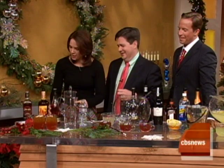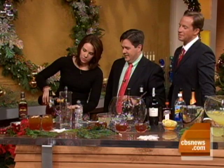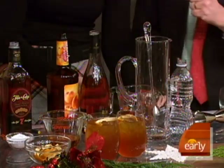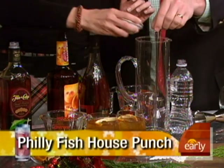Did you say two or three of these? Two of those. And one of peach schnapps - a little peach schnapps. So it's a 3-2-1, a classic cocktail ratio. Grab the sugar over there - a little sugar into the pitcher. Confectioner's sugar in this case.